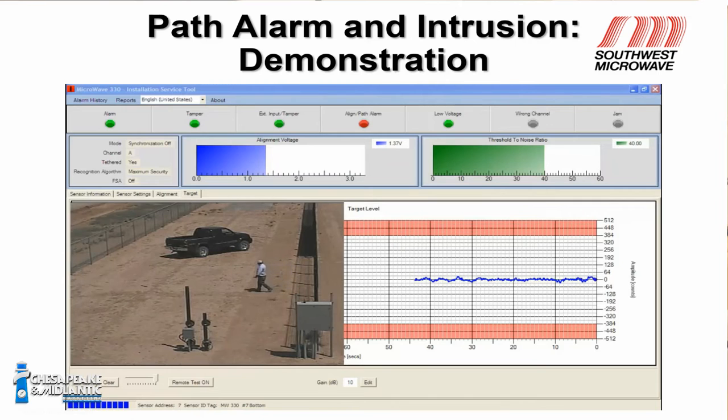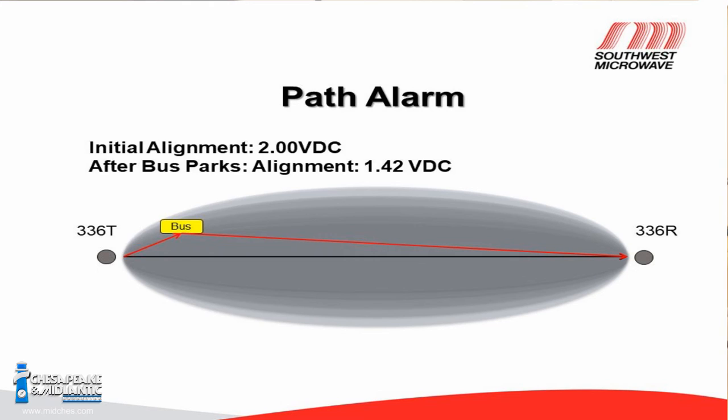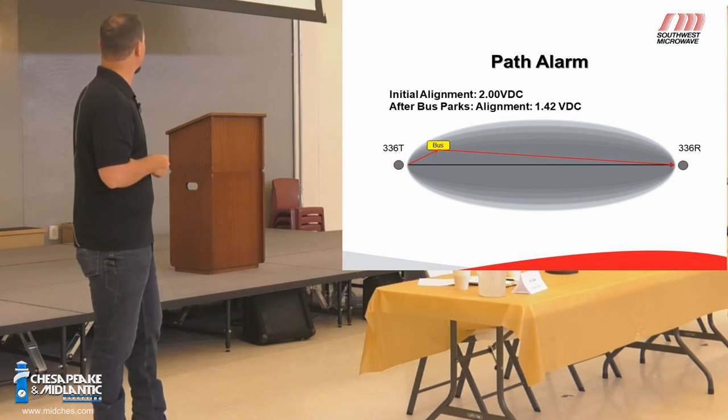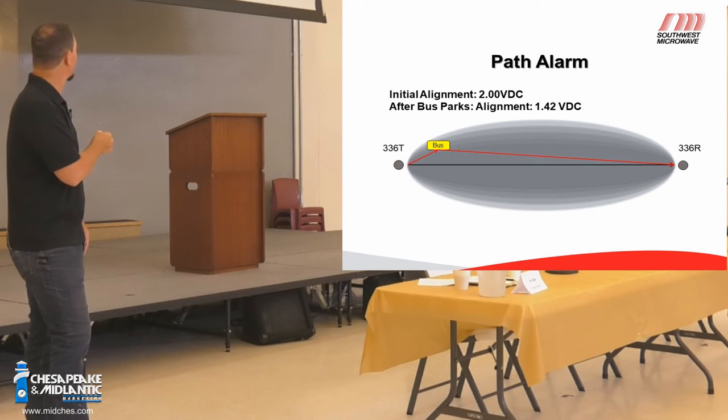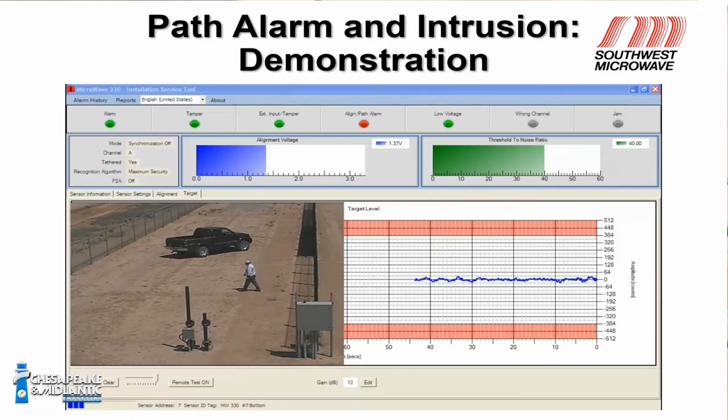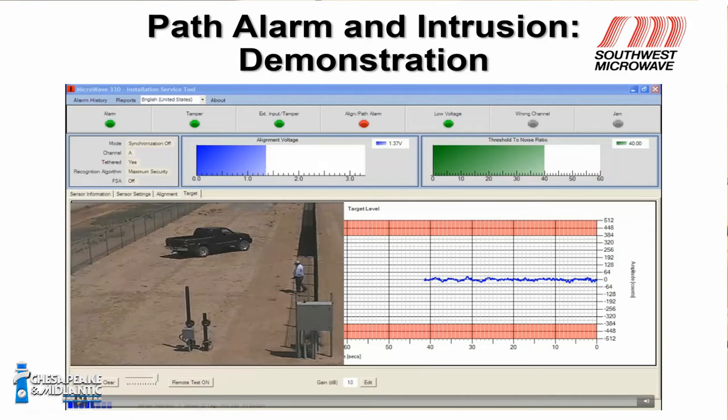Here's the path alarm — the alignment voltage drops down past its threshold and creates a path alarm. Anything large in the sensor field will reflect the signal and cause a change in the alignment signal. We drove a truck and parked it in the sensor field and let it sit. The zone remains active — sensor performance is not affected at all — but the alignment signal has changed, so the system alerts you saying 'come take a look, there's something in my sensor field.' The path alarm is completely separate from the actual zone alarm.